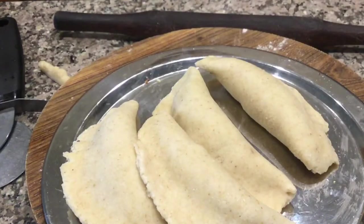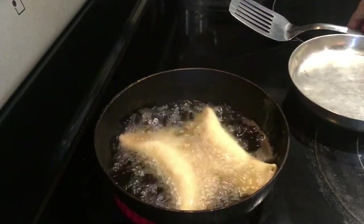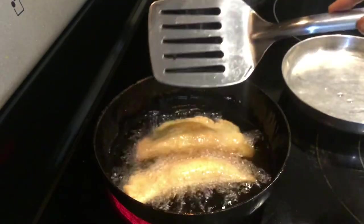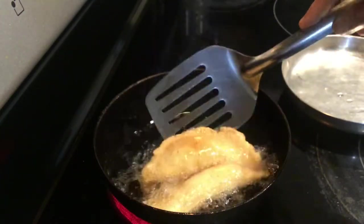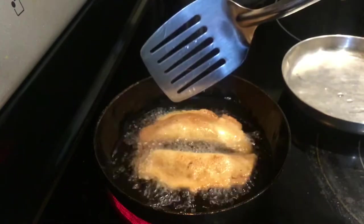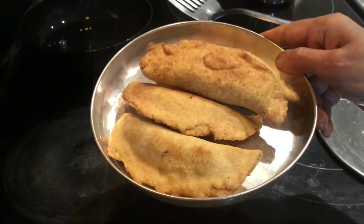Now all the Kadubu are ready to fry. Fry them in hot ghee on a low to medium flame until golden brown on both sides. The crispy Mastik Kadubu is ready — prepare this and offer naivedhiyam on the occasion of Raya Raradhanay. Thanks for watching.